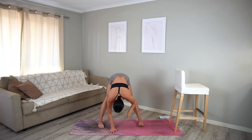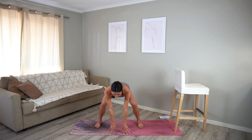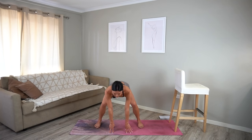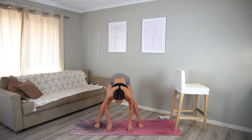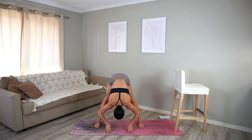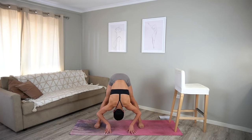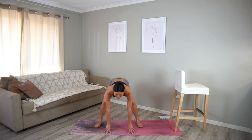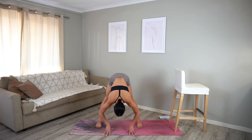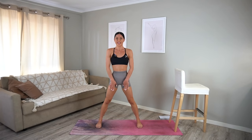Stretch your left arm up and over, coming into your side bend, taking your gaze up if that feels good for you. Then turn your chest to the floor, coming into that flat back. Really reach through your fingertips, reach through the crown of your head, and then fold over your right leg. Come back through centre, keeping your feet parallel. Let's just bend our knees, coming into a squat and then forward fold. Inhale as you squat, exhale as you fold, warming up our legs. Let's do three more: two, sitting those hips nice and low, last one — good job. Bend your knees and carefully roll up to standing.